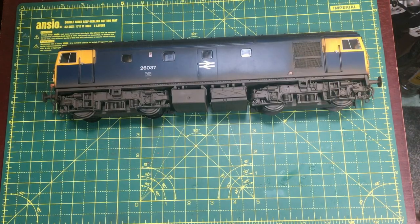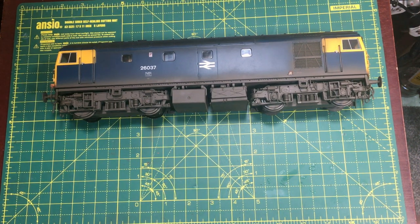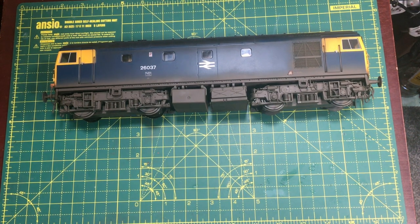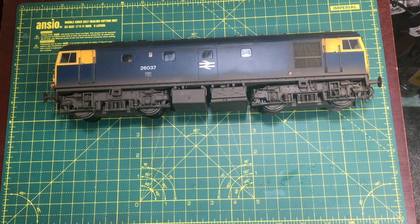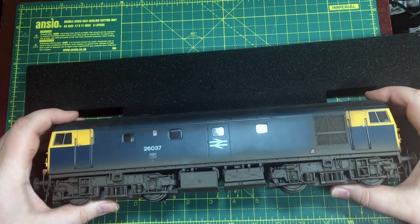All in all, a superb model which really does reward close inspection — there is a lot of depth of detail here. For those modellers coming up from 00, it's actually quite breathtaking just how much extra detail there is on a model of this scale. And it's heavy, really heavy. There is so much weight for adhesion in this, it is just blowing my mind. There is nothing that I expect this locomotive cannot pull.